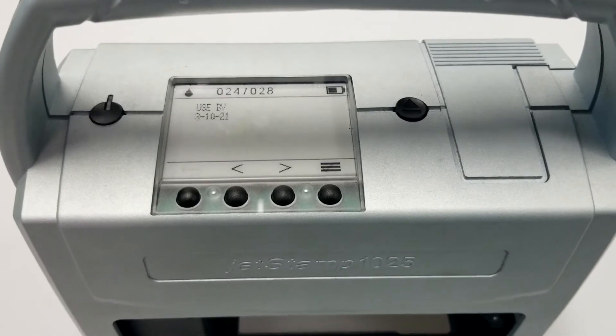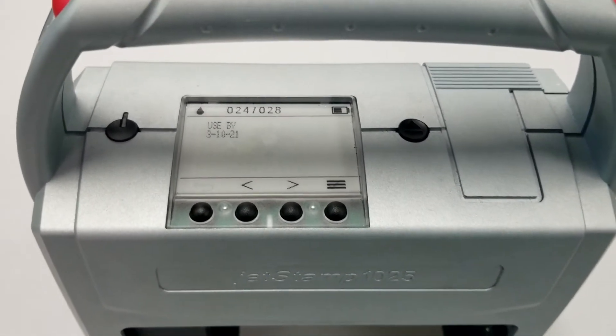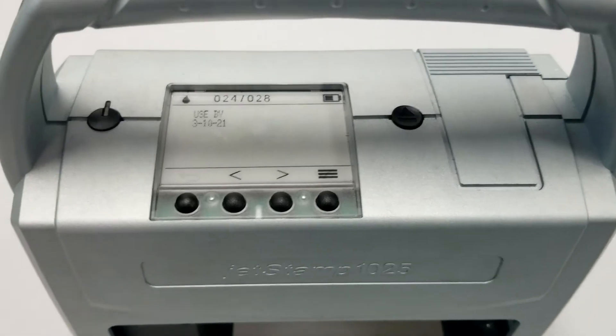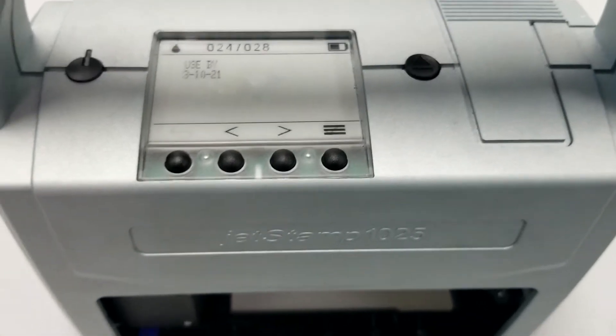In this video, I will show you how to turn on the spitting function in your Jetstamp 1025 to create a crisp and clean imprint from the very start.